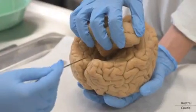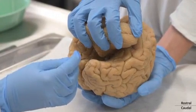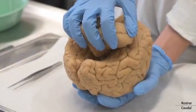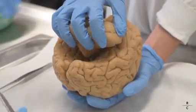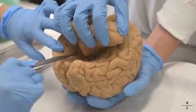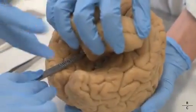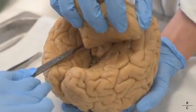We then need to remove the cerebellum. First, we need to look at the ventroposterior view of the brain, looking for the inferior colliculi. Using a size 22 blade, we will make a straight incision at the level below the inferior colliculi. An assistant will help by gently pulling the cerebellum to facilitate the process.